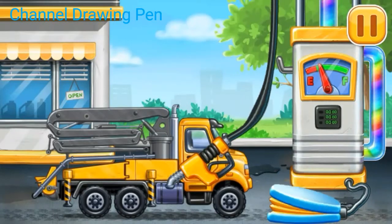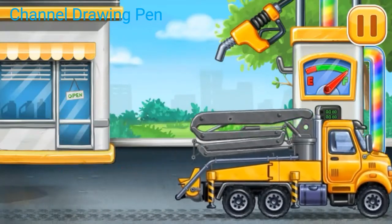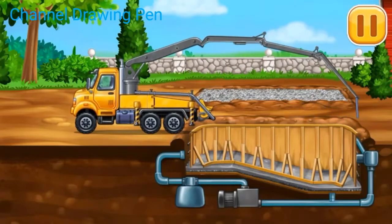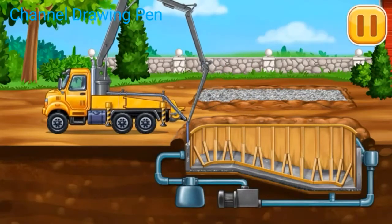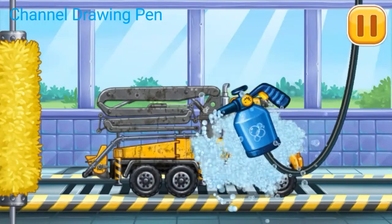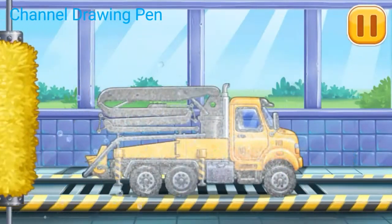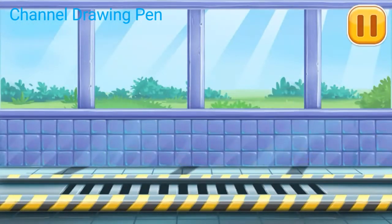Press the pump. Hooray! Fill the pool walls. We need to wash. Concrete pump. We did it!